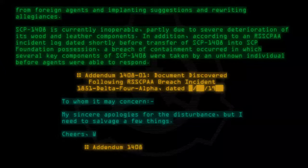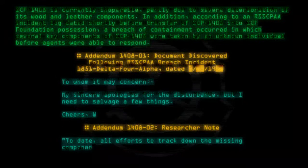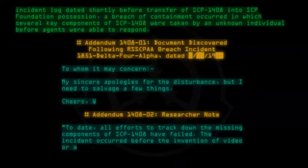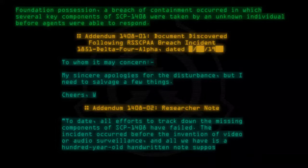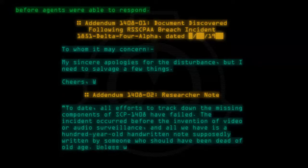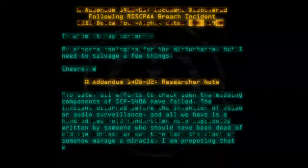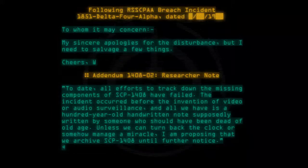Addendum 1408-02. Researcher note: To date, all efforts to track down the missing components of SCP-1408 have failed. The incident occurred before the invention of video or audio surveillance, and all we have is a hundred-year-old handwritten note, supposedly written by someone who should have been dead of old age. Unless we can turn back the clock or somehow manage a miracle, I am proposing that we archive SCP-1408 until further notice. — Doctor.